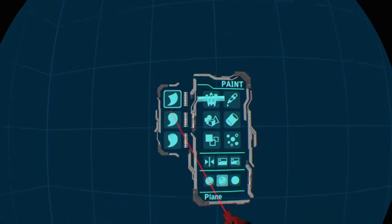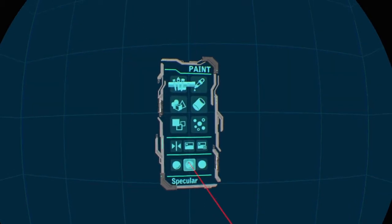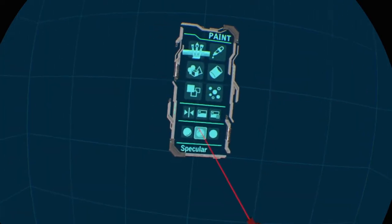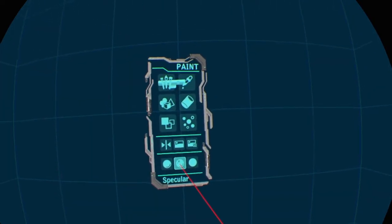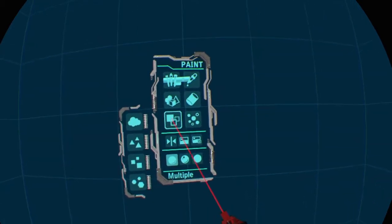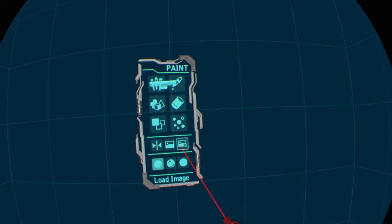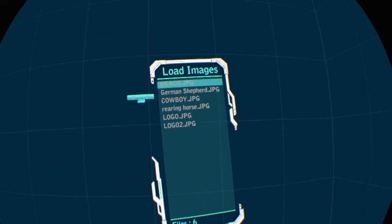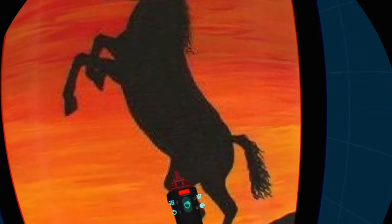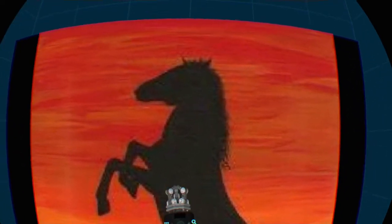We're going to stick to just the brushes because we're going to be painting. One of the things we want to do is take off specular — this is the default, which gives your strokes a shiny surface — and go with diffuse so it's not shiny. Then we want to load an image. I have several on here, but we're going to go to the rearing horse, select that, and that's now loading. We want to bring it down a little bit and closer so we can see what we are working with.